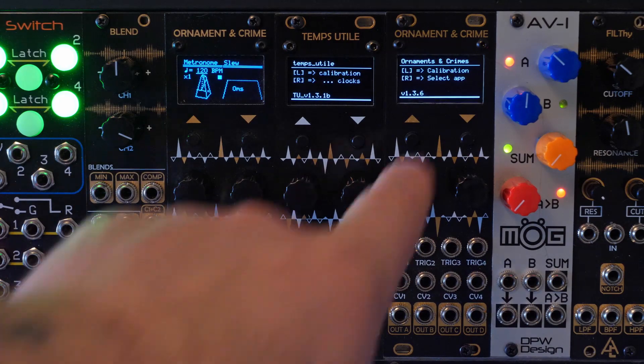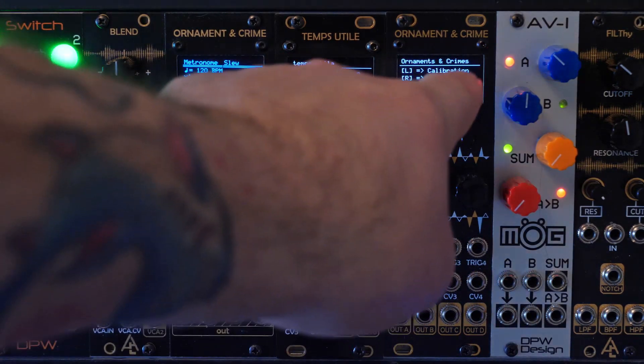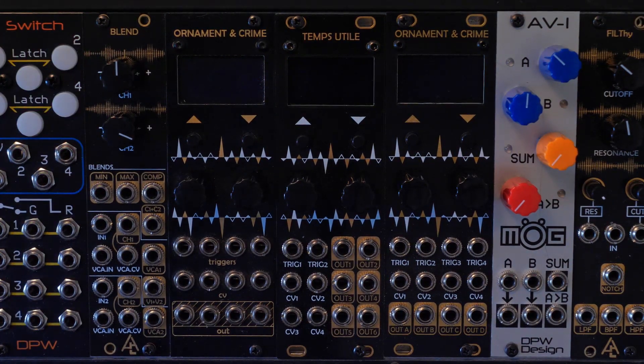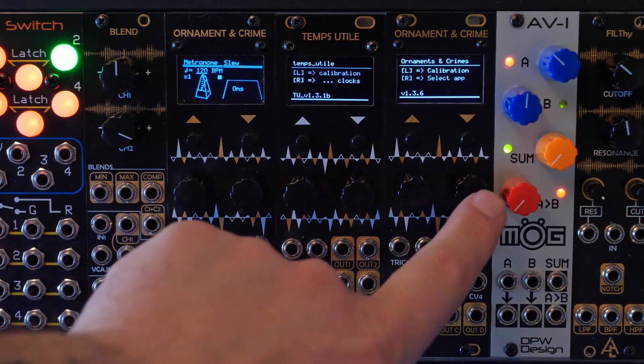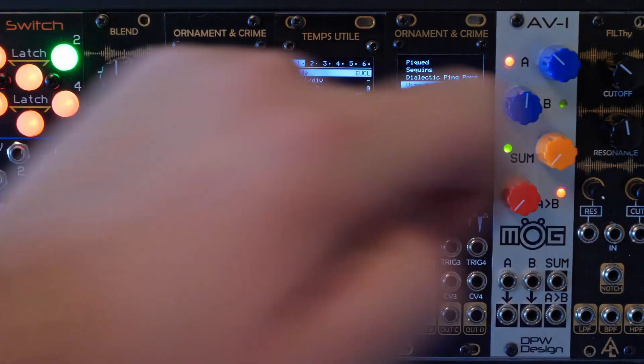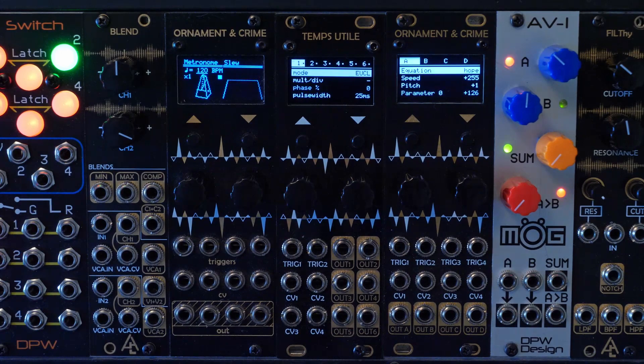When you power it on, if you hold the left encoder it'll go into calibration mode. And if you hold the right encoder down as it powers on, it will automatically bring you to the app menu.